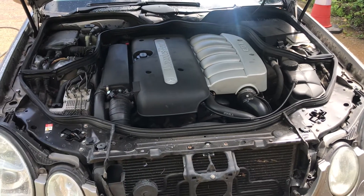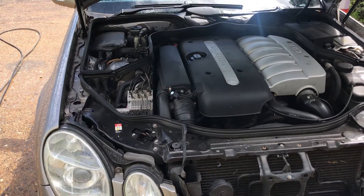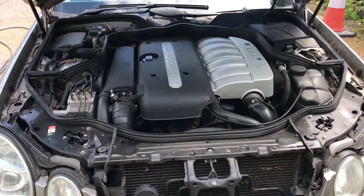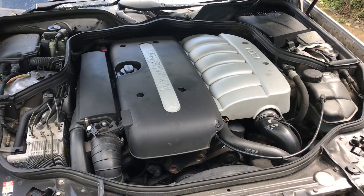Viper Auto Valet. Just going to do an engine bay valet and detail on an E270, 53 plate, with 112,000 miles on it.